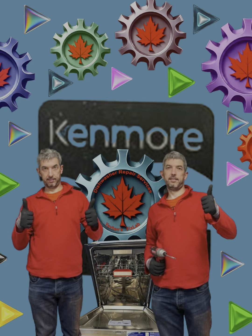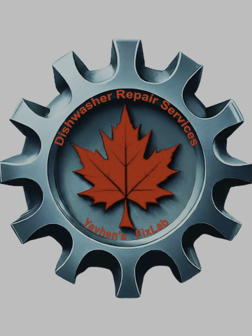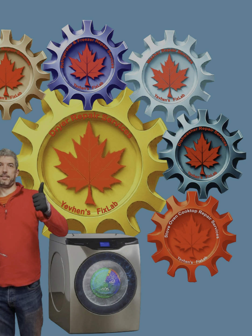Hi there! In this video I will repair a Kenmore dishwasher door. For those who are new to the channel, I would like to introduce myself. My name is Johan, I am a technician from local company Appliance Service Guys. Today I bring to your attention the continuation of a fascinating and informative series of video reviews on the maintenance of appliances in the Canadian city of Winnipeg.